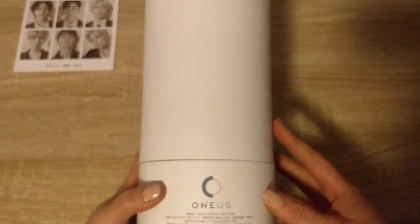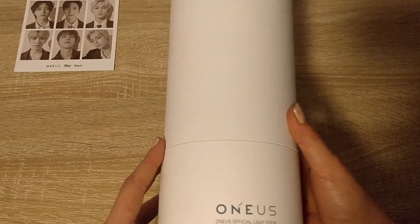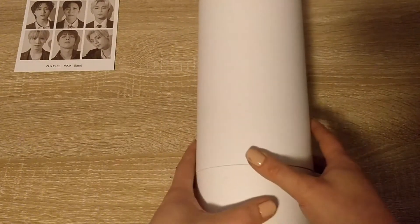I do like these kind of boxes because they're so usually displayable. Like Shiny also came like this. New East came like this. So I do like that.